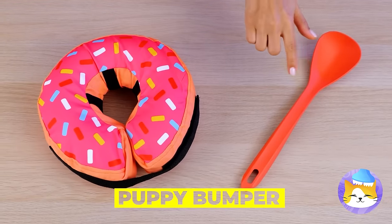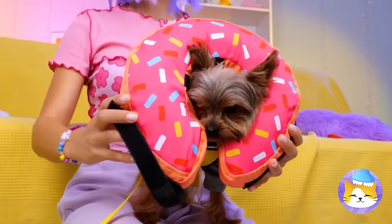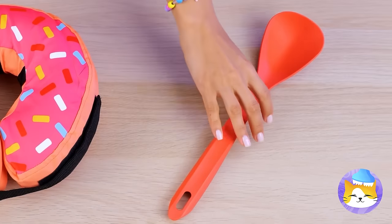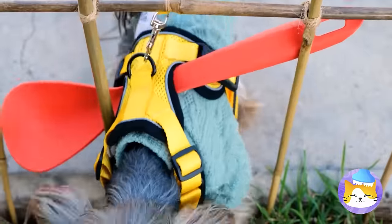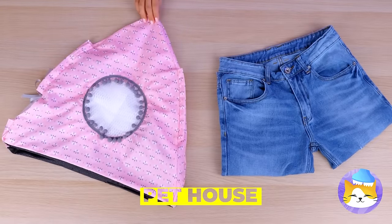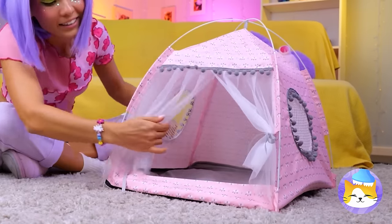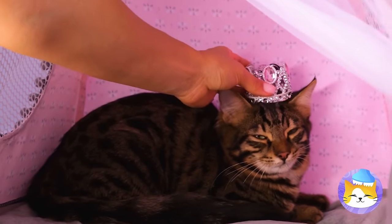Now for a puppy bumper — start with the donut. After all, who doesn't love donuts? Open up and stick your pup inside. Now that fence is nothing to worry about. Now try a spoon — just add to a harness. Like a cone of shame, but without the shame. Pets sometimes need a little space — a little alone time. This cute little tent is just the thing. Of course, there's some owner assembly required. Come on, kitty, there's plenty of room inside. No wonder female cats are called queens.